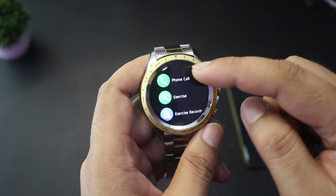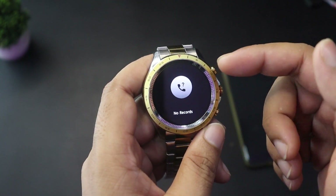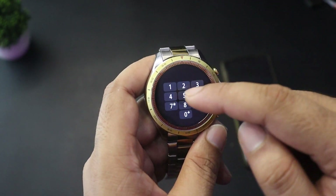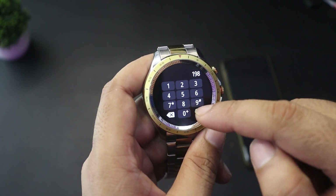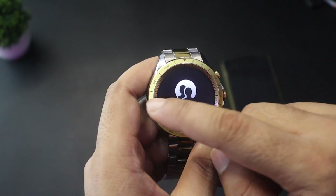You can measure heart rate directly on the watch. For phone calls, you can see the dial pad and make calls. There is also a contacts option where you can save your favorite contacts.